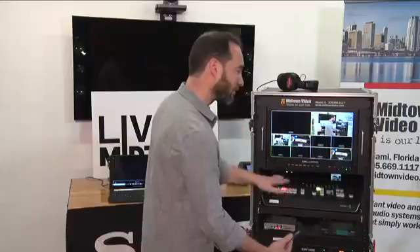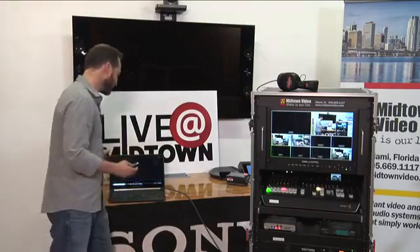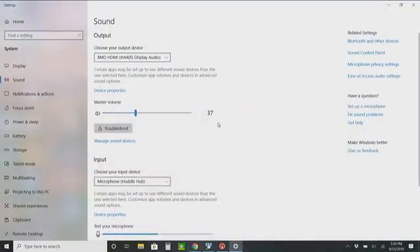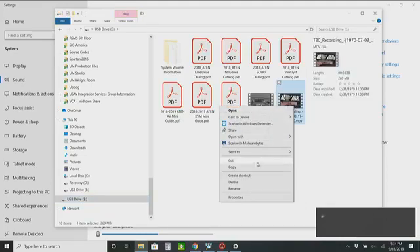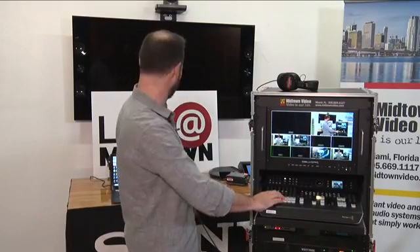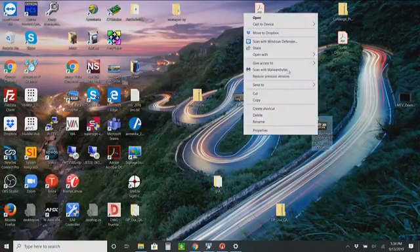Now I'm going to take this USB drive and put it into my laptop. Let's go to my laptop — let's open up the file browser, and you can see here's my USB drive, here's the recording we just made. Let's copy it and paste it to the desktop just to make sure we can play it back nice and fast. It's a five megabit per second bit rate — nearly done copying about eight minutes of product demonstration. The copy is done.